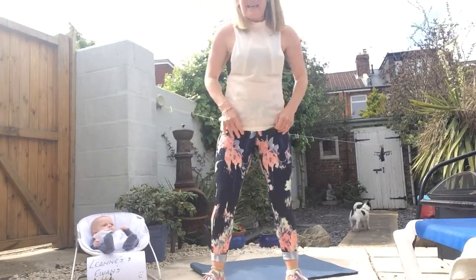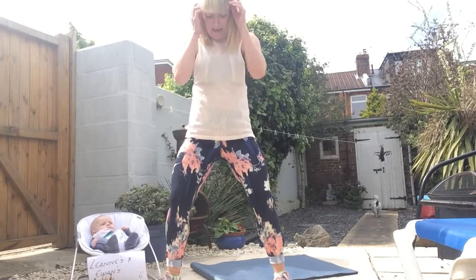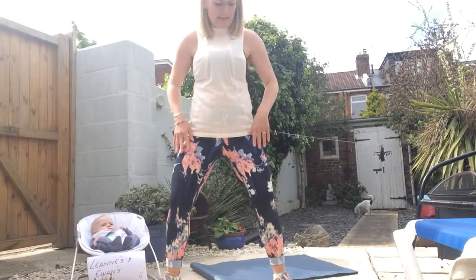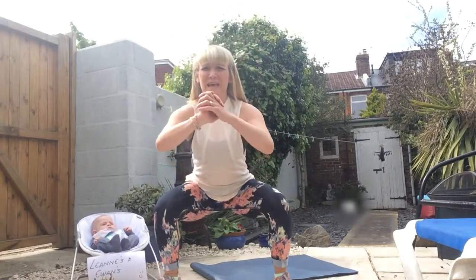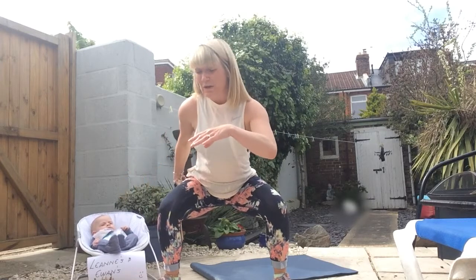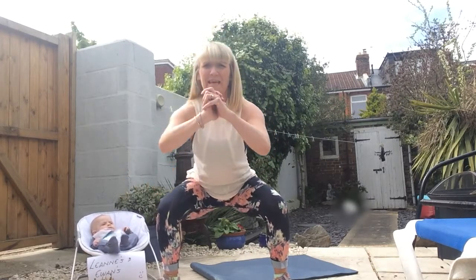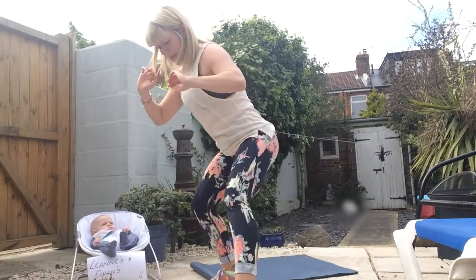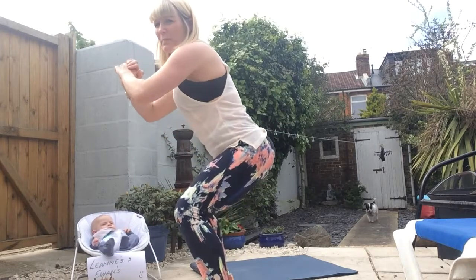We've got squats — a wide squat. Take your feet outside of your shoulder line, toes slightly out. When we come down, keep the knees in line with the toes and sit that butt low over the heels. Your target is to get your butt to stop just above the knees and pulse it out. To make it tougher, hold it down; a little bit easier, come up a little higher.